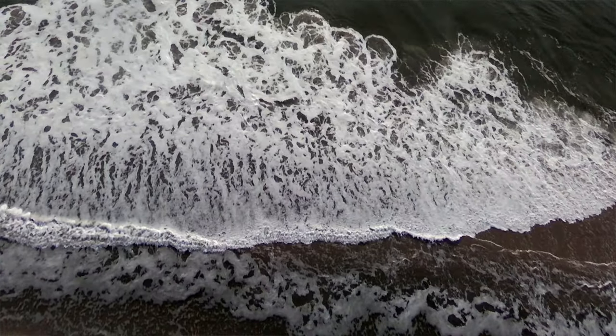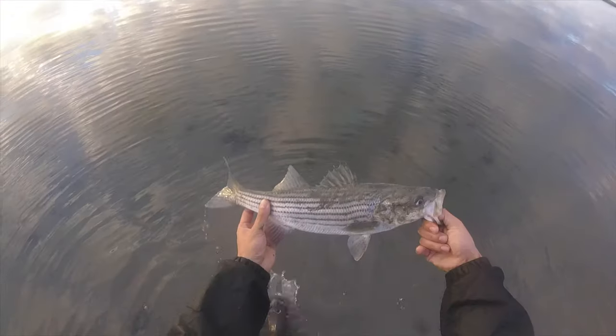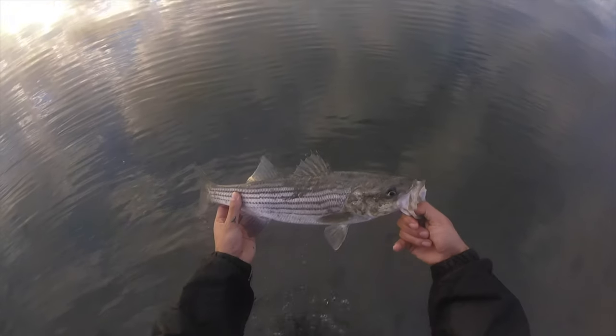All right, yo, today we were doing some surf fishing. It's been pretty dry lately, coming out, getting skunked. Today we switched it up, we put some clam out there and let it sit — still nothing. Last week I had a small striper on an SP minnow, but besides that, it's been pretty dry.